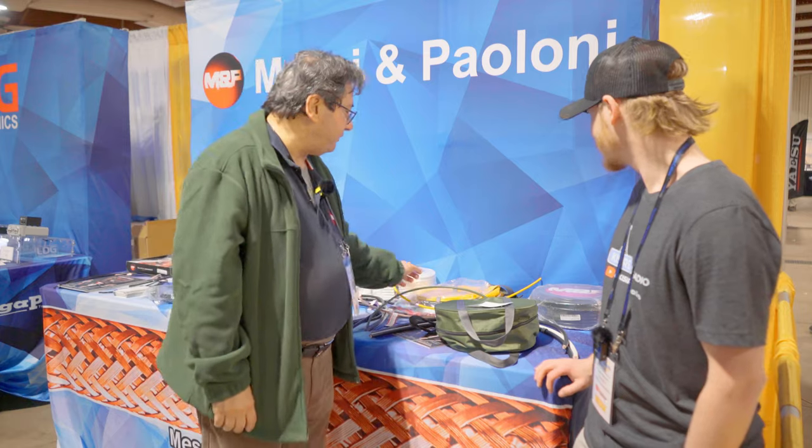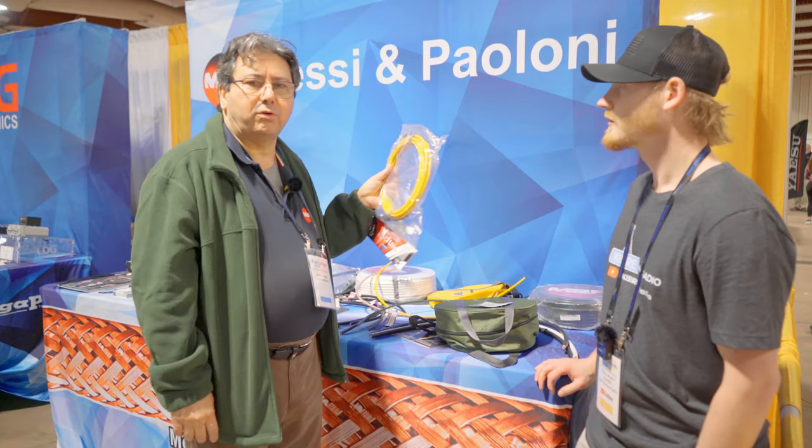Do you have anything in the works for Dayton or Huntsville? I should be at Dayton — whoever wants to ask questions, I'm not only the salesman but also the designer of the cables, so I can explain every particular and the philosophy behind any model. I really do hope we can manufacture the Portaflex more quickly because demand is very high — we ran out of stock at this exhibition after the first day. The 50-foot and 100-foot rolls were gone within just a few hours.